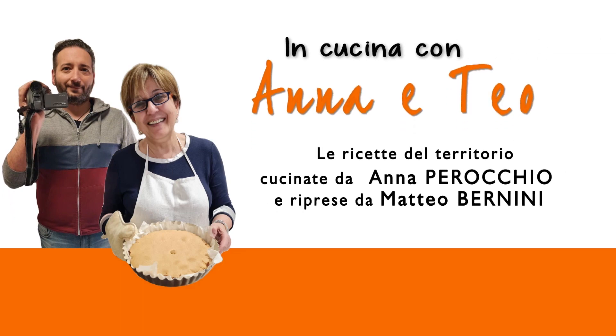Bravi ragazzi, complimenti, siete il numero uno. Adesso metterò sulla pentola dell'acqua, farò cuocere i miei ravioli, e buon appetito con un piatto di ravioli della tradizione valsese, perché vengono prodotti dai ragazzi di Varsi. Buon appetito a tutti. Se vi è piaciuta la ricetta, mettete un like su Pavia 1 TV e su In Cucina con Anne e Teo. La prossima ricetta sarà un dolce stravitoso. Ciao a tutti.